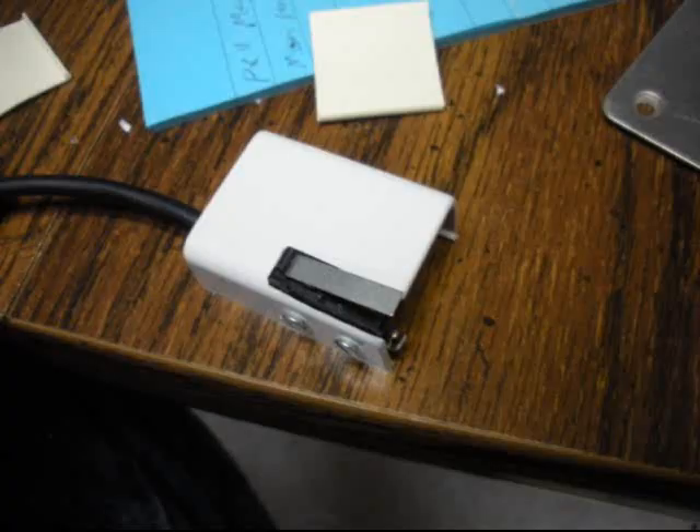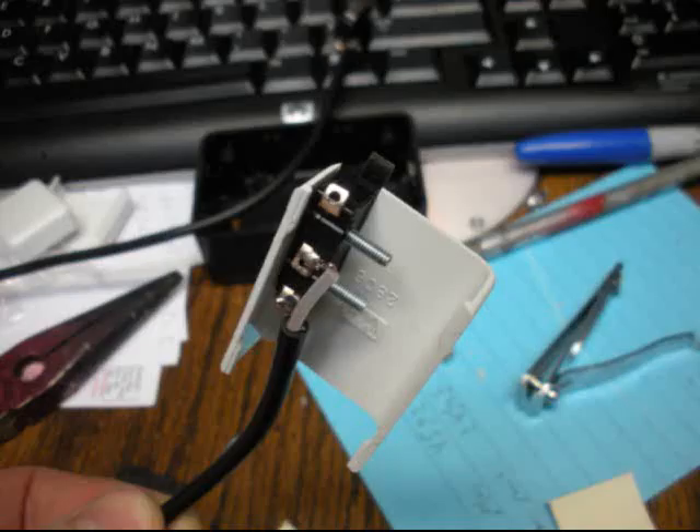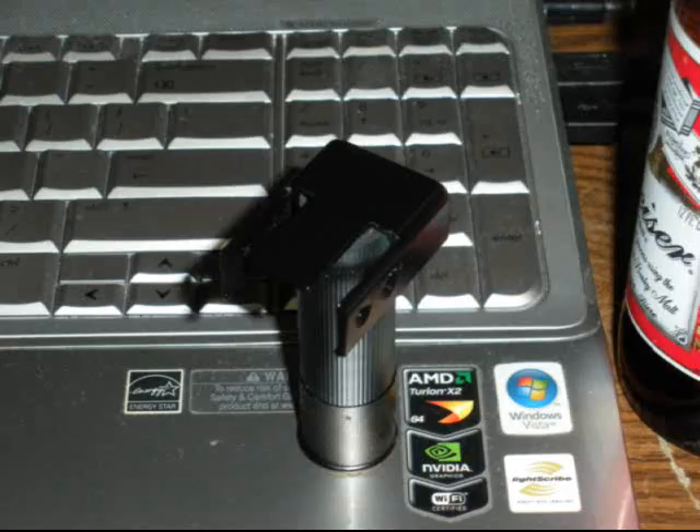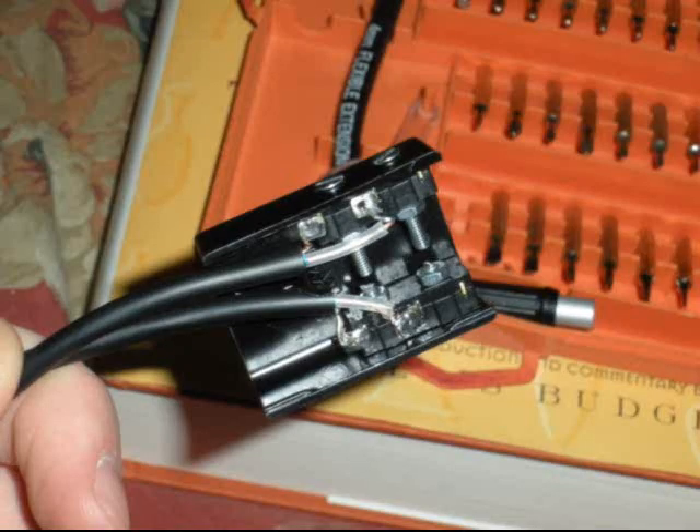Here is the housing after I slotted it out to fit one of the switches. I also drilled two small holes in the side so I could mount the switch in with little bolts. After I verified that was going to work out, I slotted and drilled the other side to match, then painted it black with Krylon Fusion spray paint. Here we have both switches mounted in. The bolts I got were too long, so I had to cut two of them down so they didn't collide inside the housing.